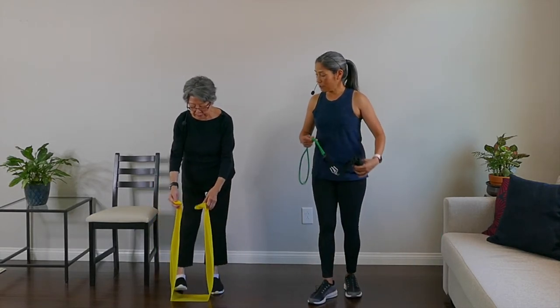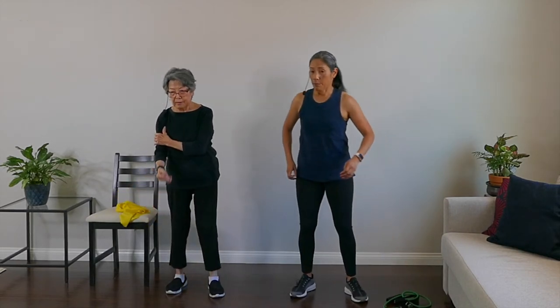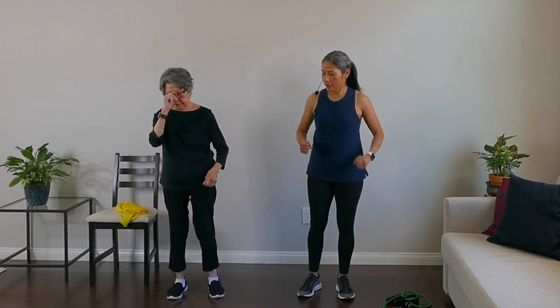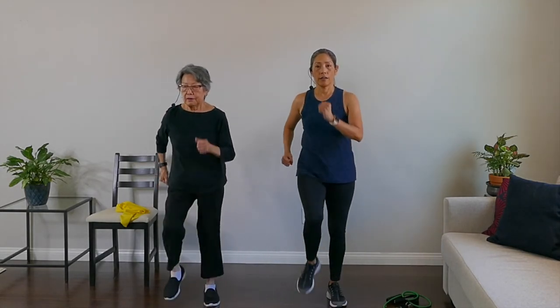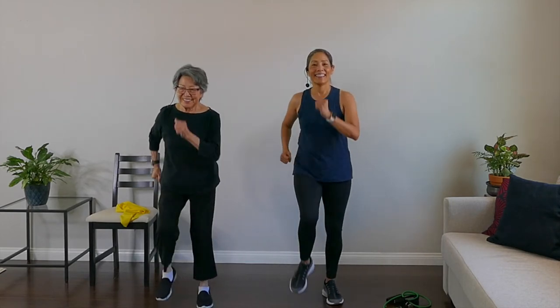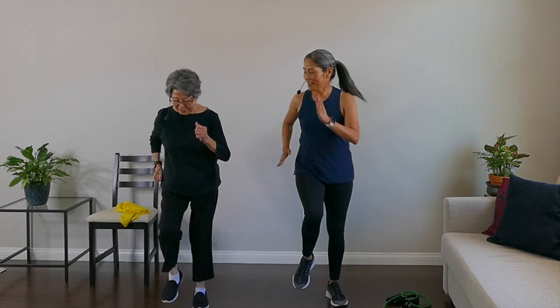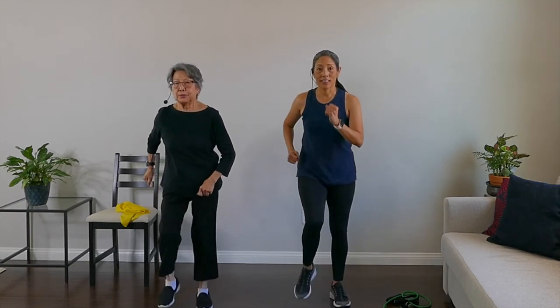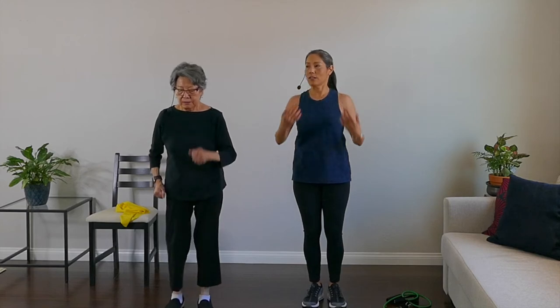Done with exercises — good job! We're going to do a finisher. Band down. We're going to march in place for 20. Here we go: one, two, three, four, five, six, seven, eight, nine, ten — ten more — ten, nine, eight, seven, six, five, four, three, two, and one. Rest. Nice job.